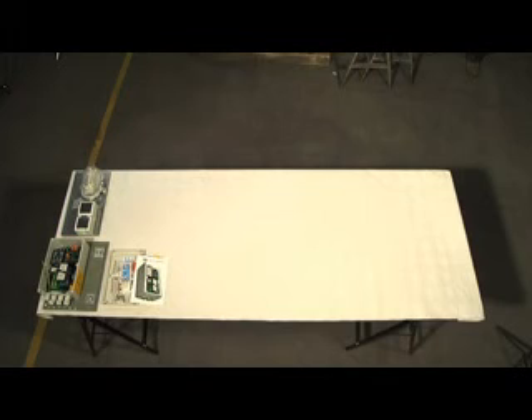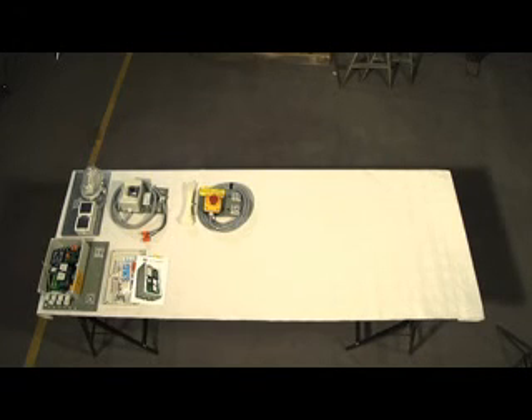The machine room lighting. The lockable main switch. The stop switch for the shaft pit or serving height. Cable fixings.